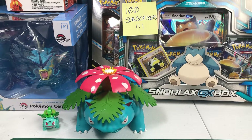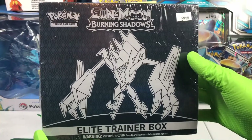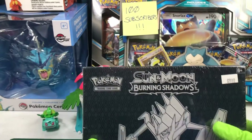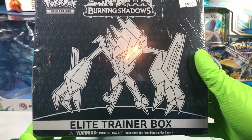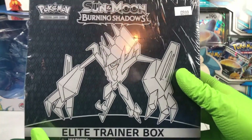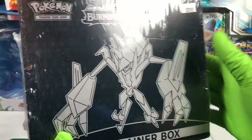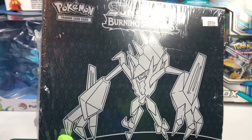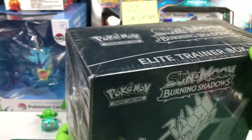Hello and welcome everyone to Professor Lauren's Pokemon. Today we have a Sun and Moon Burning Shadows Elite Trainer Box. Burning Shadows, of course, is a little older, but there is still a chance, however slim, of pulling out a Rainbow Charizard. I've been on kind of a crazy luck spree recently — I've gotten like three rainbow cards out of my last boxes. Let's hope we can keep that up.